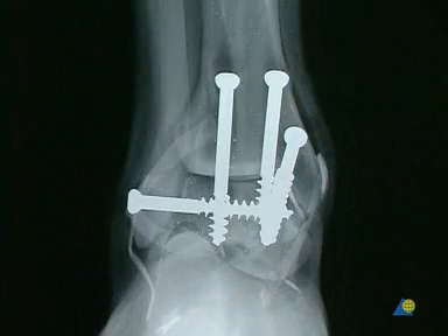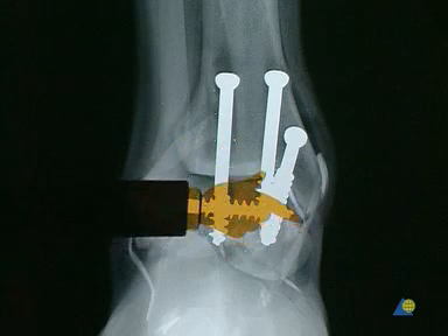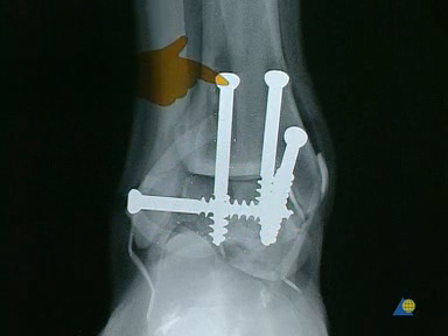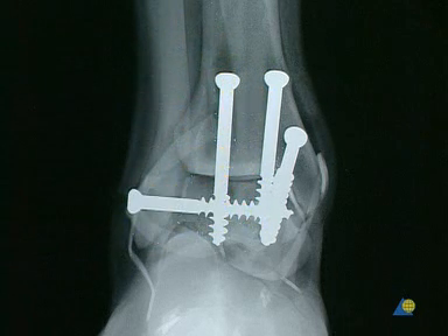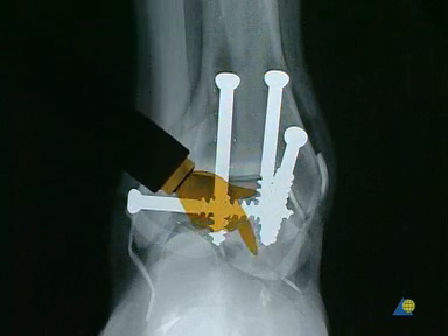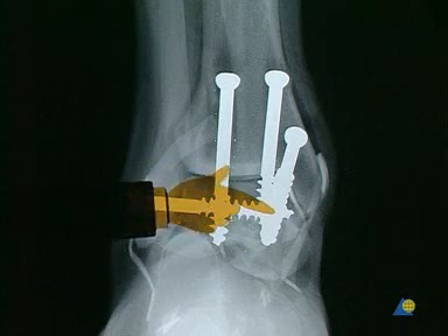The post-operative AP x-ray shows a stable ankle joint screw fixation, with the shape of the joint remaining unchanged. Varus, valgus, or rotational defects are virtually impossible in the presence of an intact fork. The first two screws reach from the tibia to the center of the body of the talus. The third screw is positioned in the posteromedial to anterolateral direction and provides the most stability. The fourth screw presses the lateral malleolus against the talus.